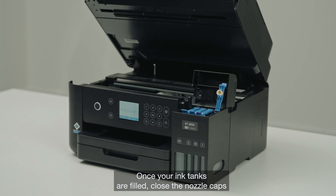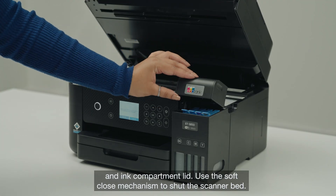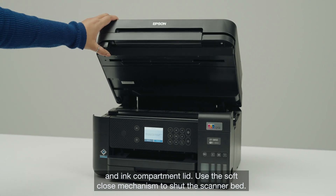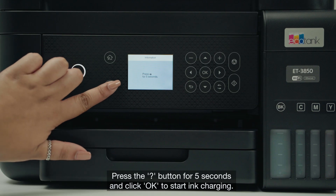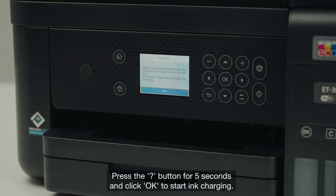Once your ink tanks are filled, close the nozzle caps and ink compartment lid. Use the soft close mechanism to shut the scanner bed. Press the question mark button for 5 seconds and click OK to start ink charging.